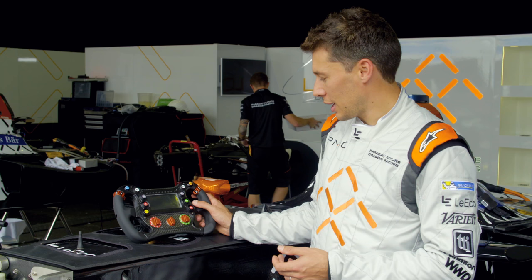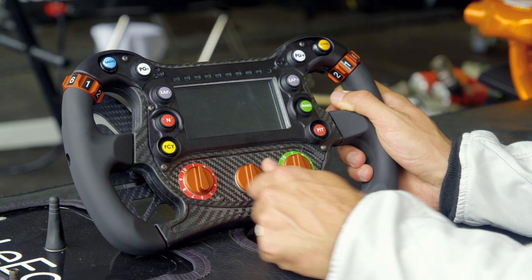I am much quicker with my right hand, so for me it was important to have the pit speed limiter on the right side, also because I know I will not be shifting up going into the pit lane, so it's really quick.